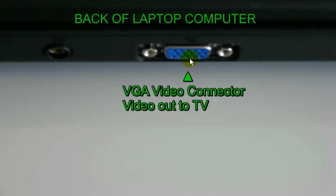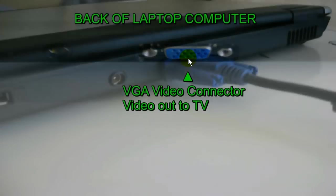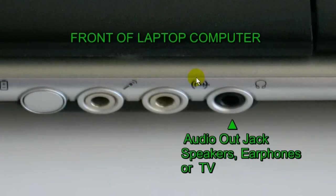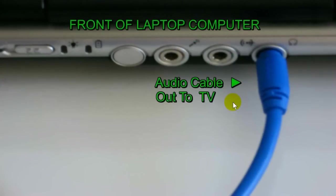On the back of the laptop — or it could be on the side depending on your laptop — look for your VGA video connector. Once you locate it, grab the other end of the VGA cable that you plugged into the TV and plug it into the laptop's VGA connector. Then locate your audio out jack — it could be for speakers, earphones, or TV output, on the side or back — and plug the other end of the audio cable into it.